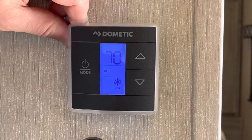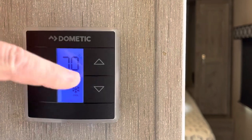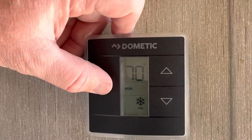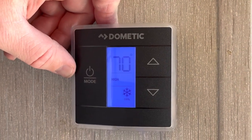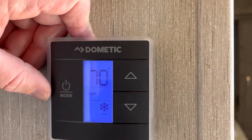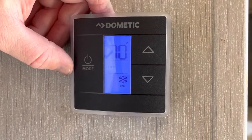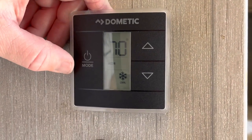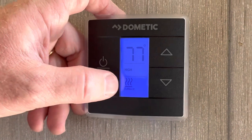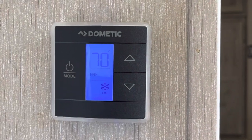Here you will see the thermostat controller for your AC and heating. The power button is right here and the temperature controller is right there. It's on AC right now, set for 70 degrees. We ask that you don't go below 65 — if you go below 65, you're going to freeze up the unit, and once it freezes up you won't be able to use it until it defrosts. This trailer also has an AC unit in the master bedroom, which I'll show you shortly. To turn the heat on, you just keep pushing the button until you see that little icon.